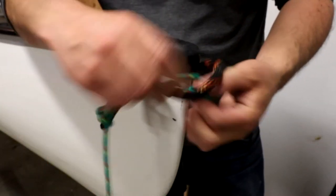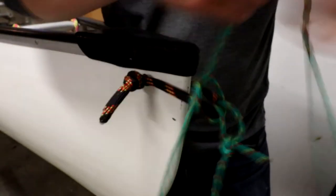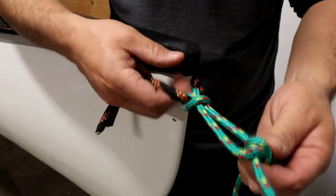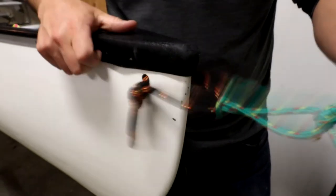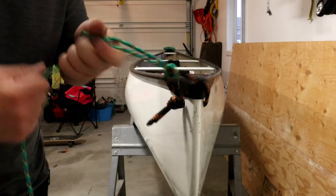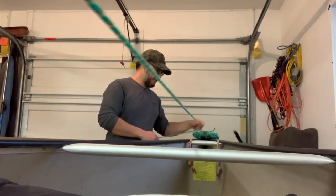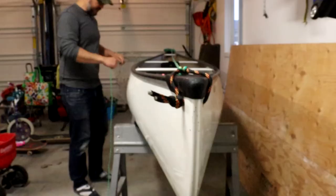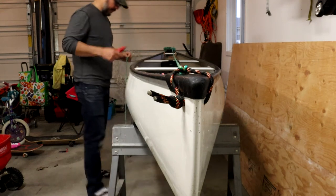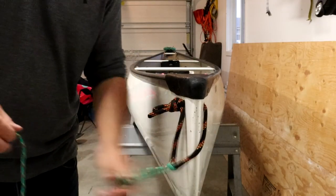Now I'm going to connect the painter to the grab loop. I'm going to stick this loop through and take the main line of the painter and feed it through. This is what it looks like — then I'll cinch it tight. That forms a good strong connection. I like my ropes a little bit longer than the length of the canoe, maybe around 20 feet, so once I have the rope attached I'm just going to walk to the end of the canoe, wrap it around the stern, walk back to the midpoint, and cut it there. Good — now I've got the right length.